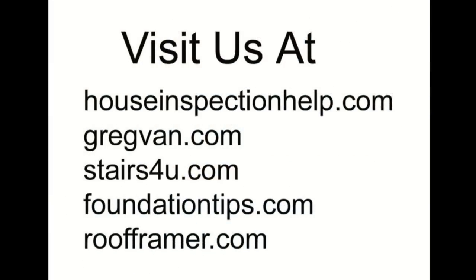We hope you enjoyed the video and if you're interested in learning more about home improvement, home repairs, remodeling, and even new home building, visit some of our other websites.